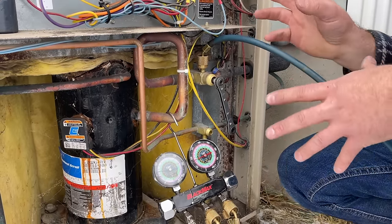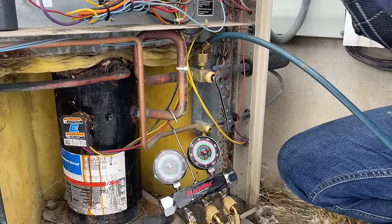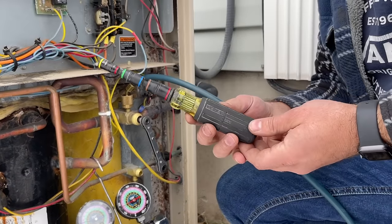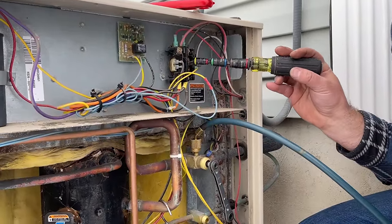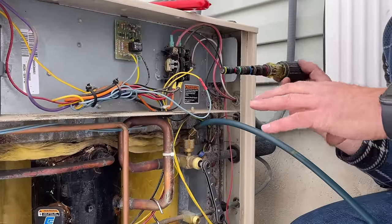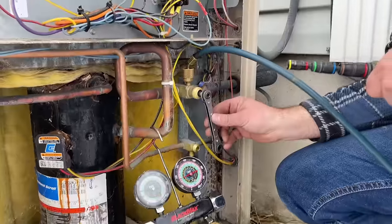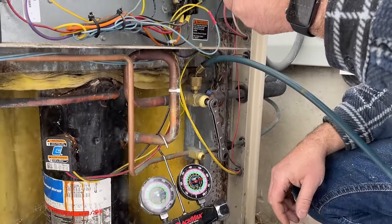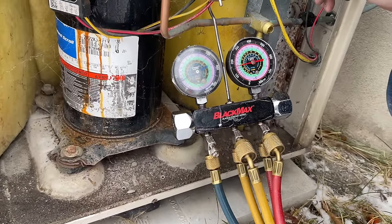There are a couple of ways we can energize the compressor. We can go inside and turn the thermostat down and turn the AC on. The method I use — making sure you're extra safe — is to use an insulated screwdriver or nut driver and press this little tab in on our contactor. If you're doing this live, just make sure you have an insulated handle — you don't want to get electrocuted. If you don't want to fool with this, just go inside and turn the AC on, then monitor your gauges down here until you're at zero, then close this off.